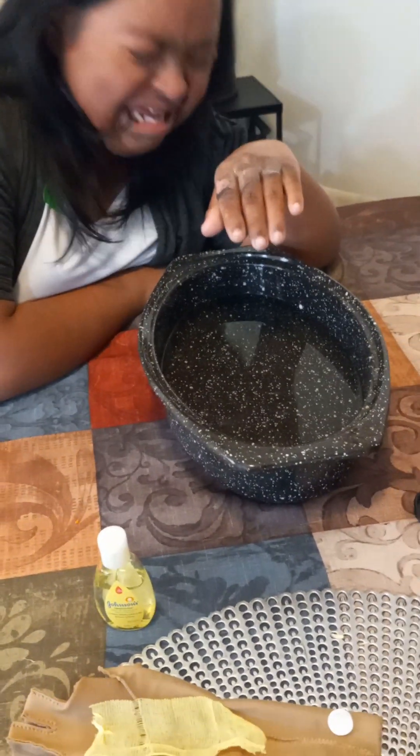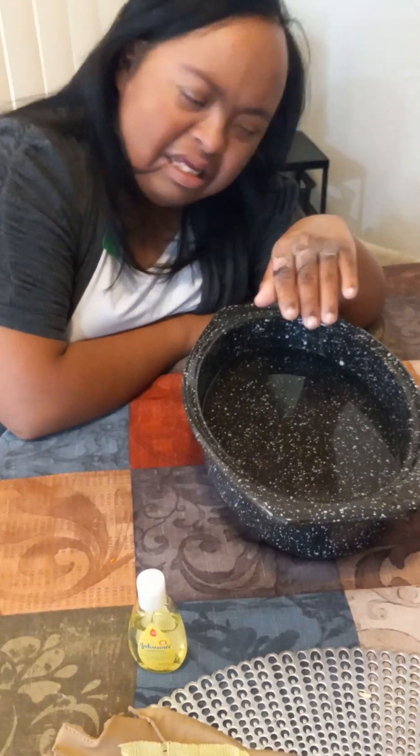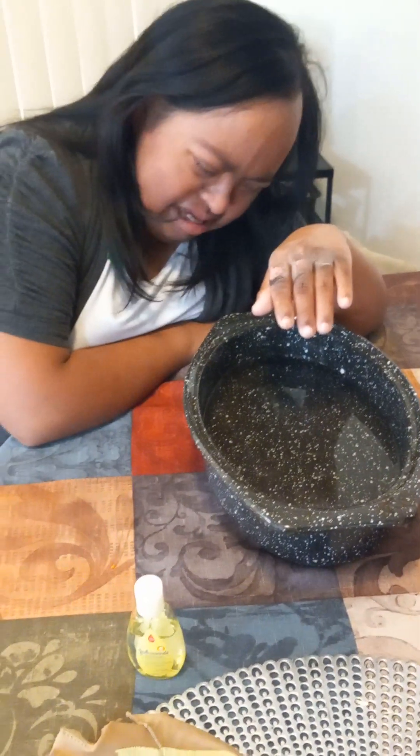She's scared to put her hand in there. She thinks the water is going to burn her. Come on, you can do it. You want to go back to school? You have to do what the doctor tells you.